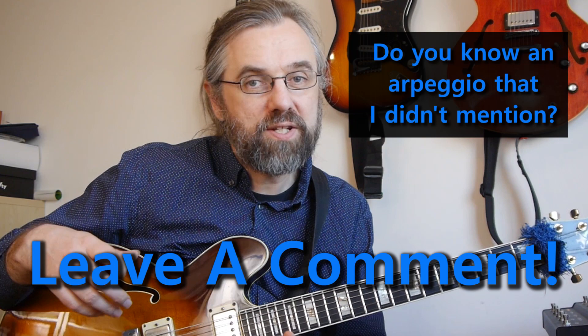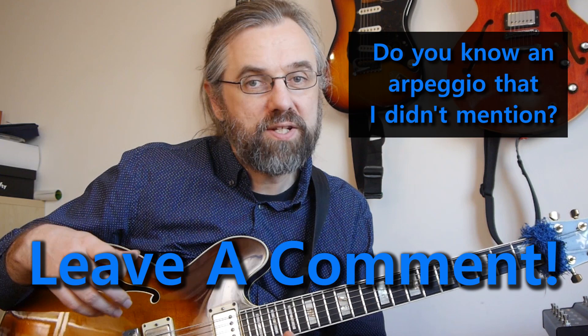If you have an arpeggio that you use a lot on a half diminished chord that I didn't talk about here, and that you think deserves a mention, then do leave a comment. I think there's always a lot of interesting information being shared in the comments of my videos, and I learn a lot from it. If you're looking for stuff to play on half diminished chords, it's worthwhile checking out what's being shared in the comments.